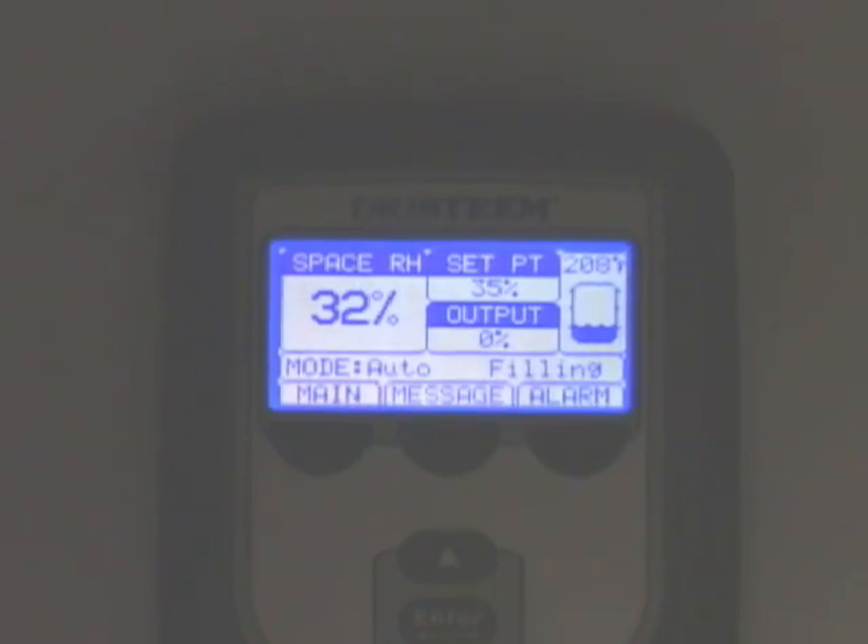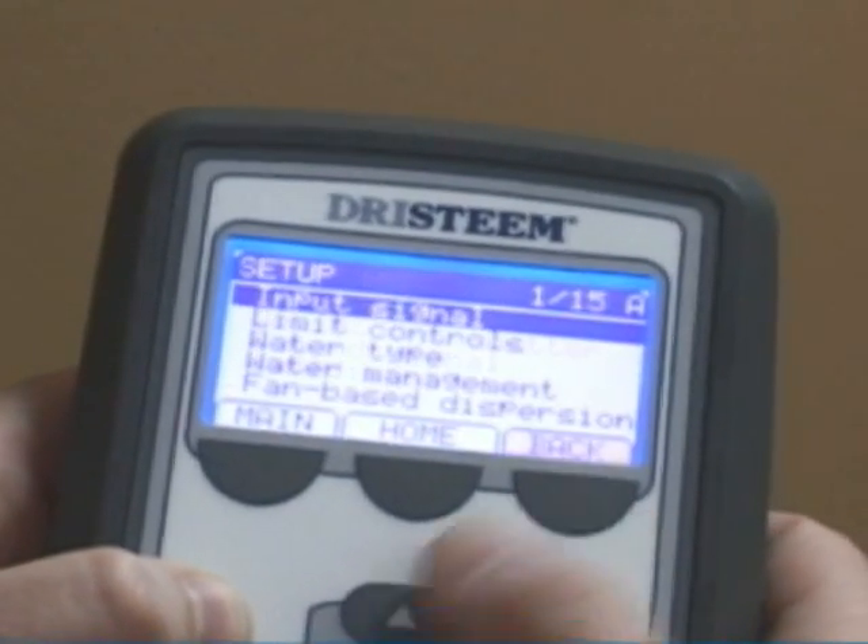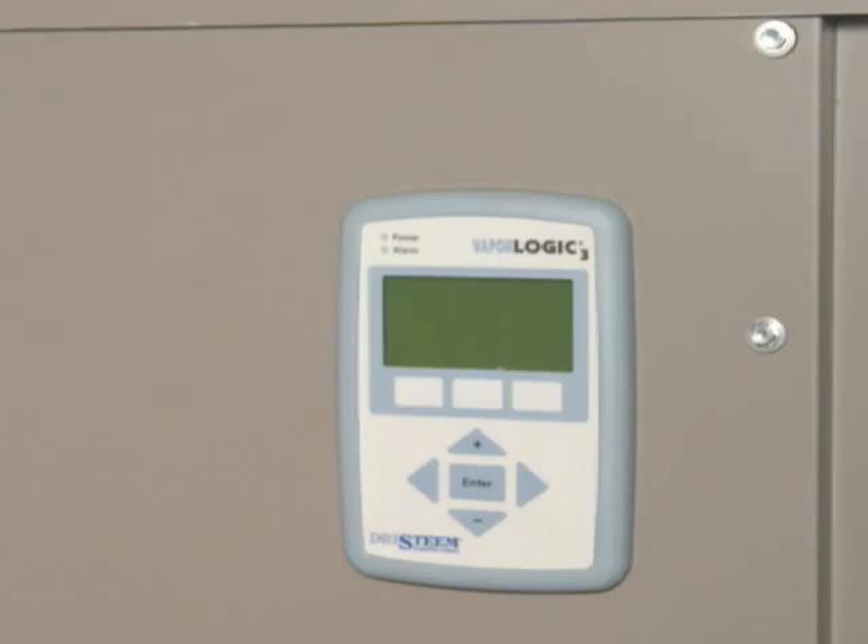The kit also includes the newly designed VaporLogic 4 keypad. It features expanded functionality and improved navigation, and installs in just a few easy steps.